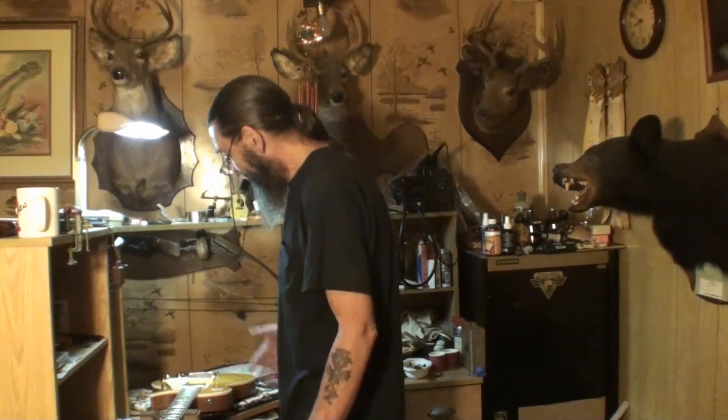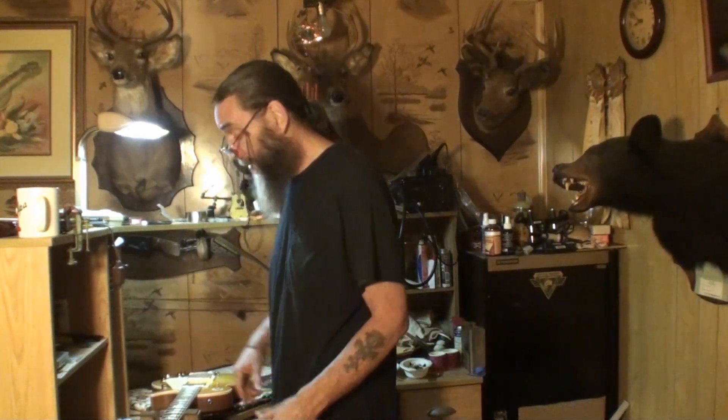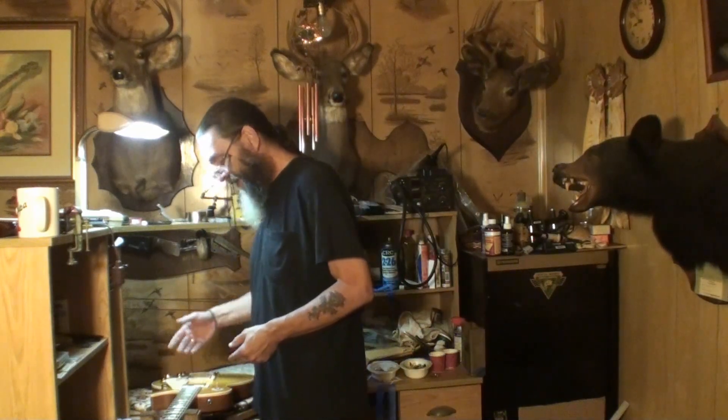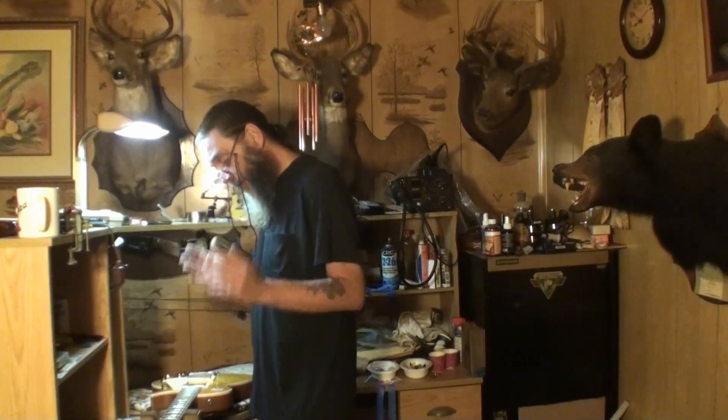I just wanted to show it to you and get started. I had a cancellation and I stuck the guitar in. I'm booked up through September — almost. He chose to bring the guitar here and leave it. After a couple of weeks, I finally had a cancellation and stuck it in. So you know where we stand with it now.